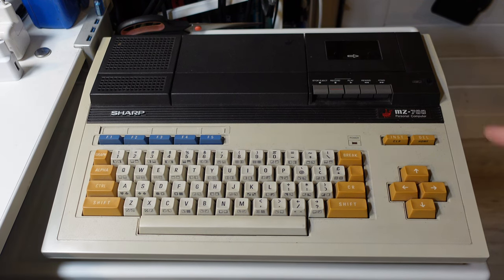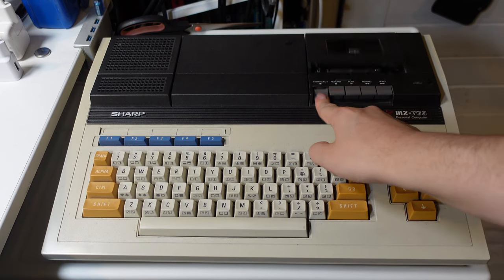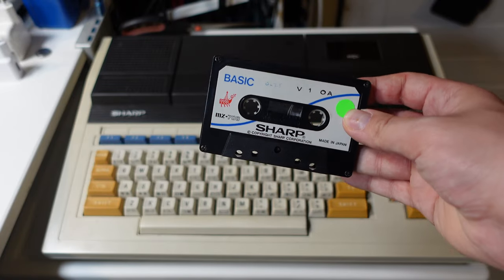What I like about this computer is the built-in cassette deck. It's its upside but also its downside, because BASIC is loaded via a cassette tape — it doesn't come with the BASIC ROM on board.